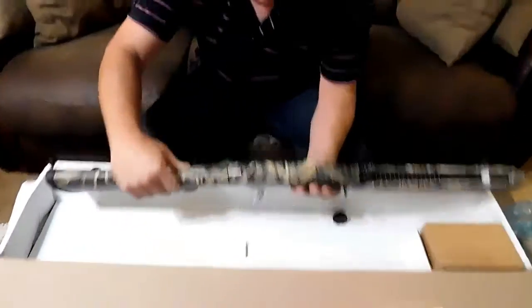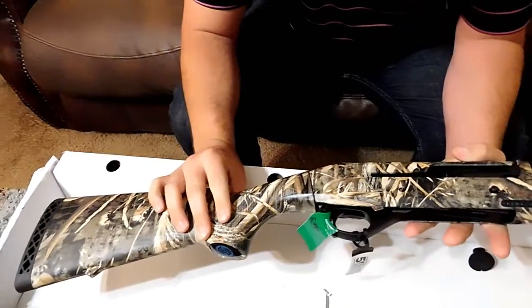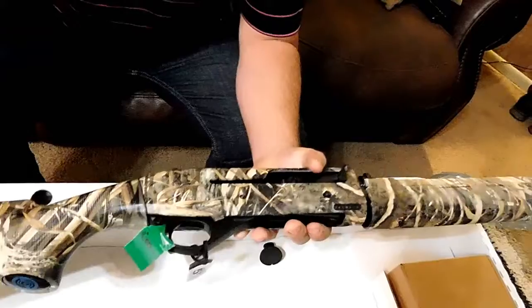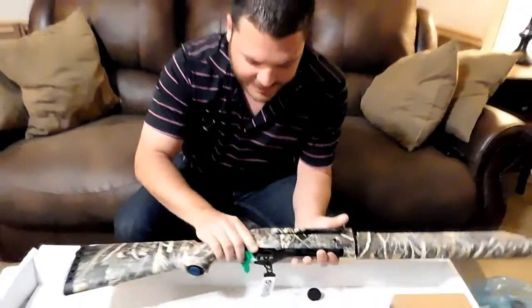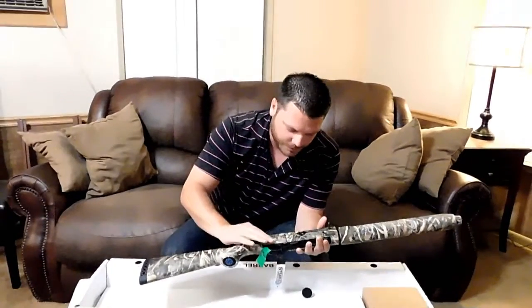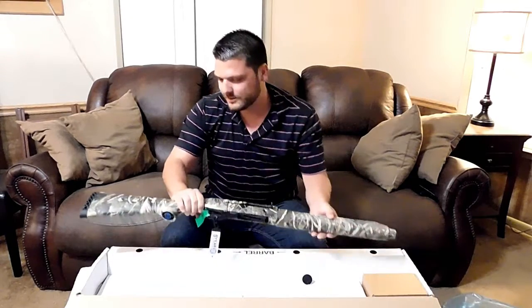Overall right now it looks pretty good. I really like the Max 5 camo, it's pretty neat. I don't have the barrel on it right now, but obviously it's not too heavy. It comes pretty wet — they really oiled the hell out of these things.